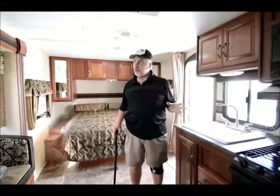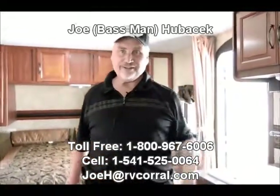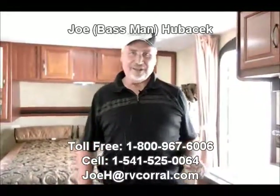Cougar just did a great job building and designing this unit and I'd love to show it to you. Come and ask for Joe Bass at the RV Corral. I'll take good care of you. Let's talk about fishing. Let's talk about RVing. Let's go have a great time. Come and ask for Joe Bass at the RV Corral. Thank you.